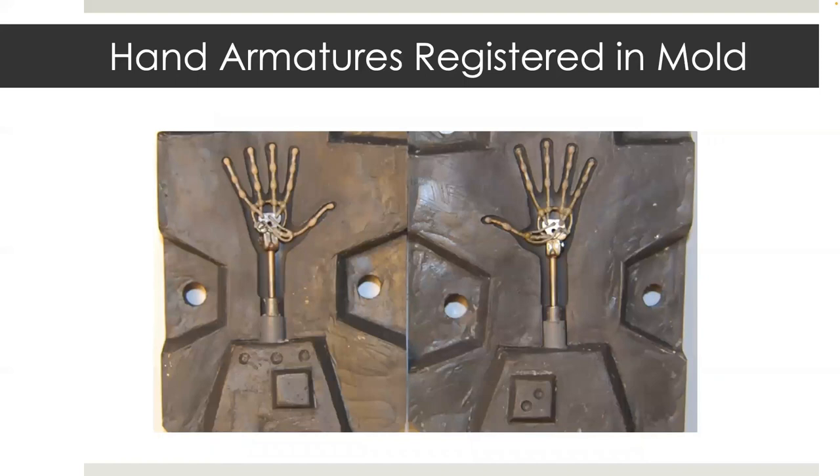Here's a close-up of the main character Eggs's hands from Boxtrolls. Once your armature is suspended in the mold, you can move on to the casting process.